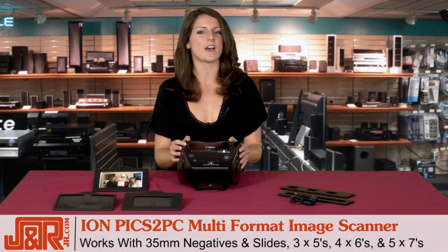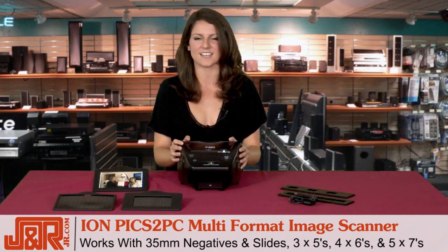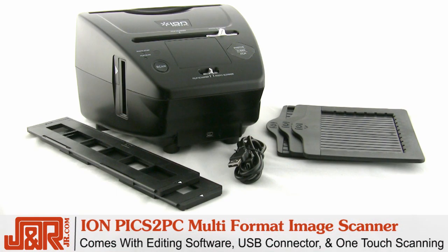This scanner works with 35mm negatives and slides, 3x5s, 4x6s, and 5x7s. It comes complete with editing software, a single cable connector, and most importantly, one-touch scanning.